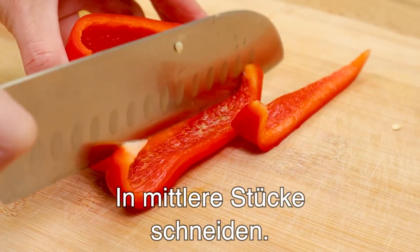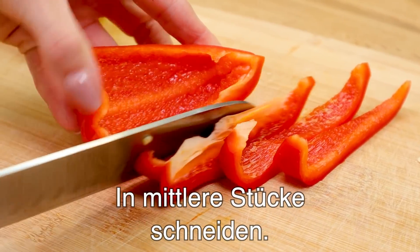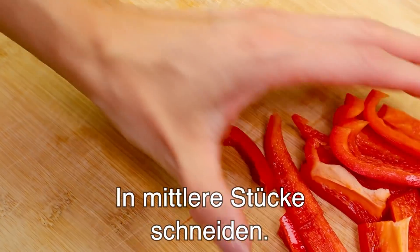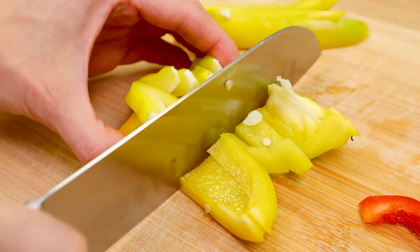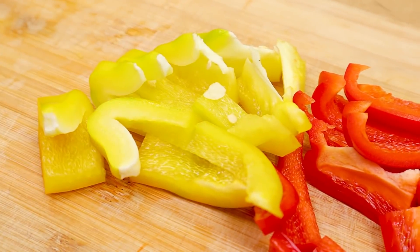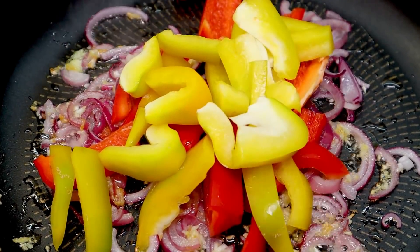Whip and pour the mixture. Increase and combine. Let's cook. Dip it in and there we go.